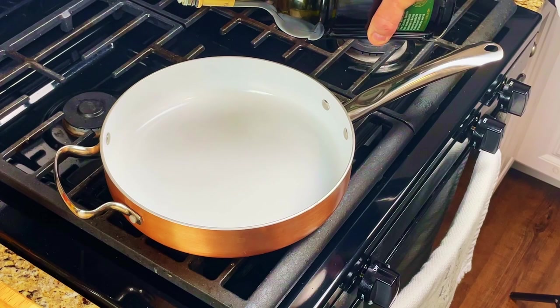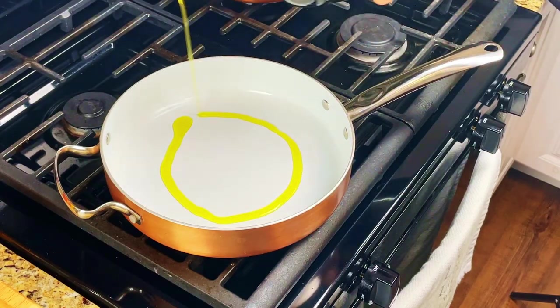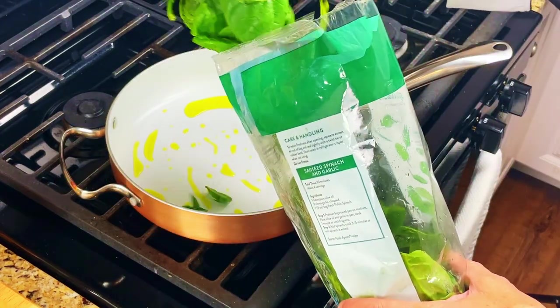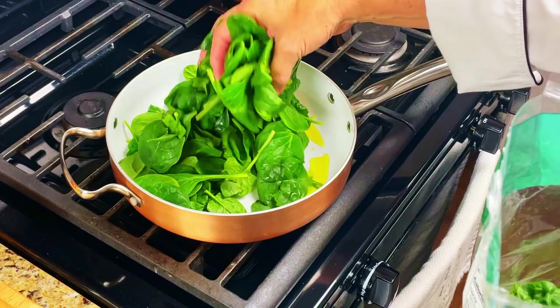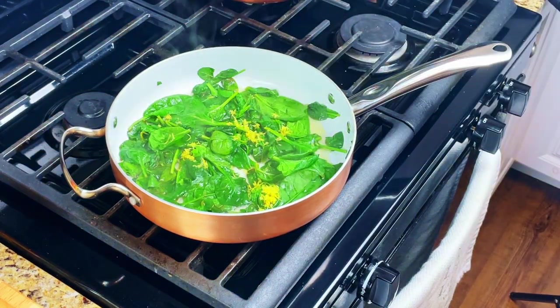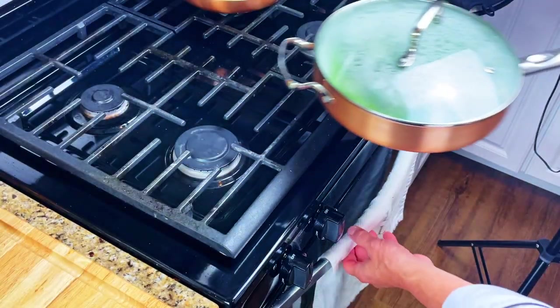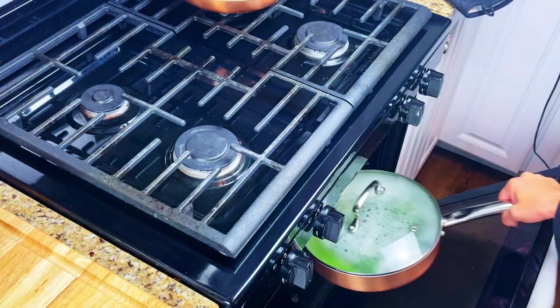To get the spinach ready, pour some extra virgin olive oil into the pan and turn the heat on to medium-low. Add in half a bag of the spinach, the lemon juice and the zest, and bring it to a simmer. Salt and pepper to taste, give it a stir, then cover the pan and put it in the oven to stay warm.